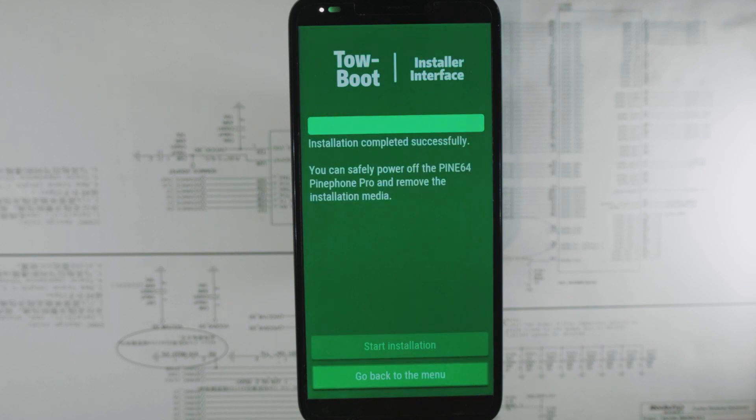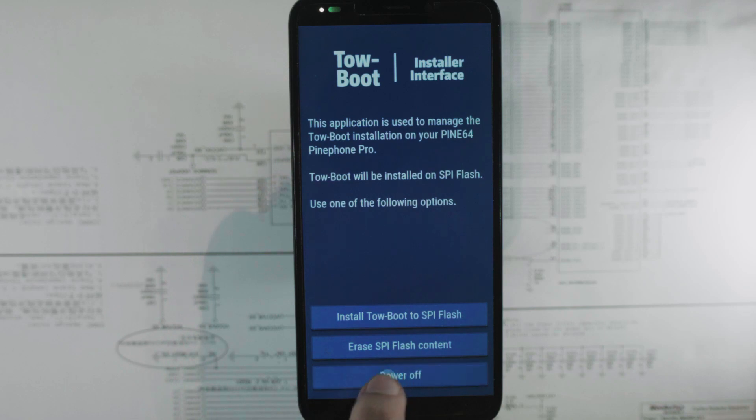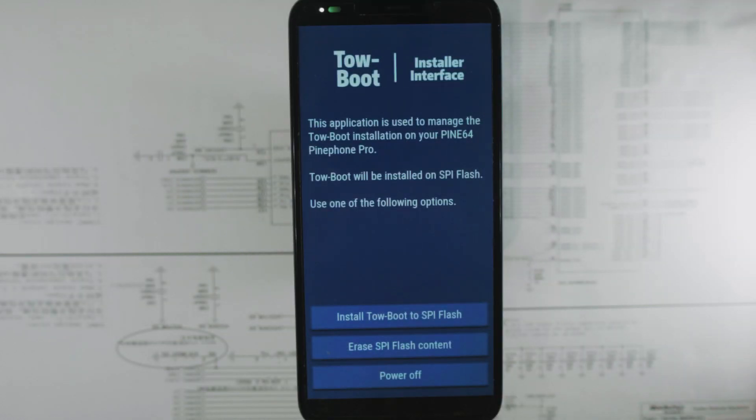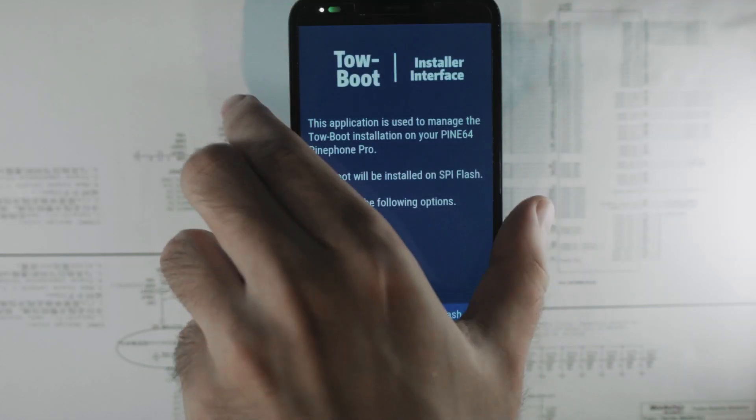And now it's done. Let's go back to the menu and power off. Because it's plugged in, it will power on again and probably boot my SD card again — and yes, I get dropped back into the installer. So let's remove the SD card.